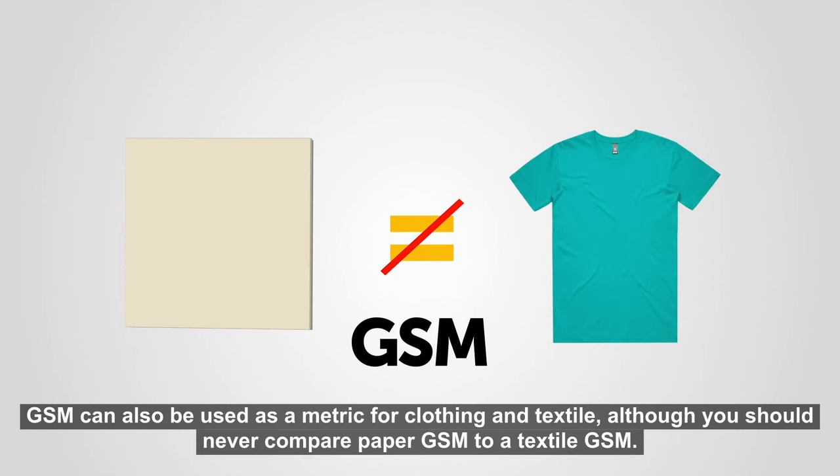And that's it, so head over to helloprint.co.uk and start printing today.